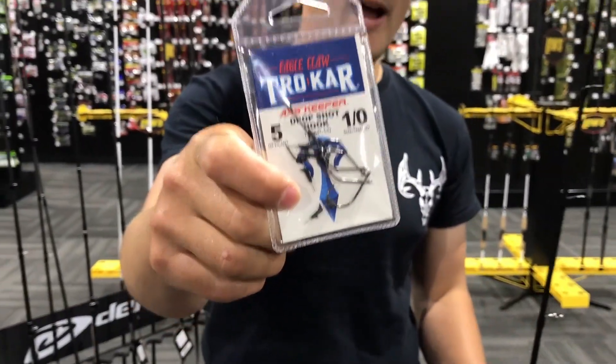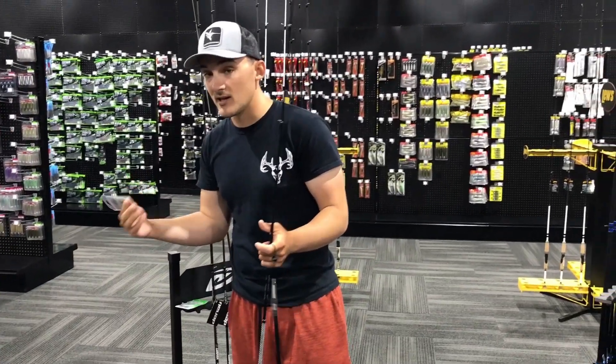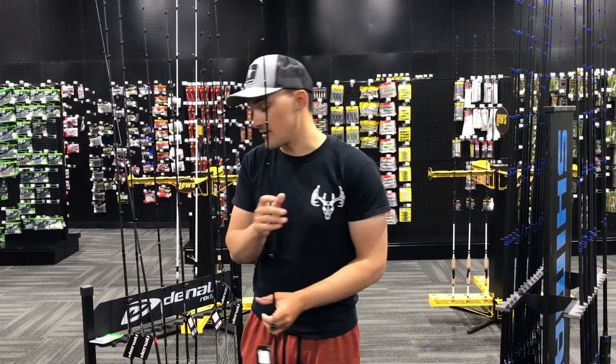That's the new Trocar axe hook — we've got it, it is a very cool hook. I haven't had a chance to mess with it a ton, but it's very neat. That's going to help keep those smaller hooks pinned in the mouth of the fish.